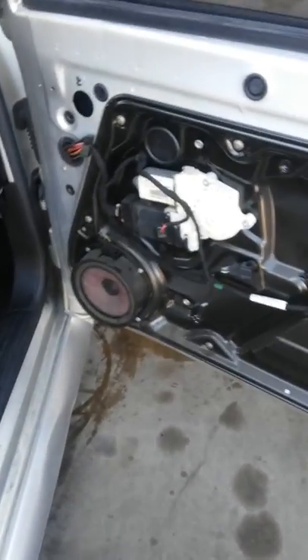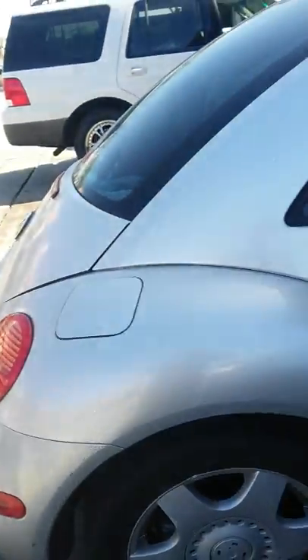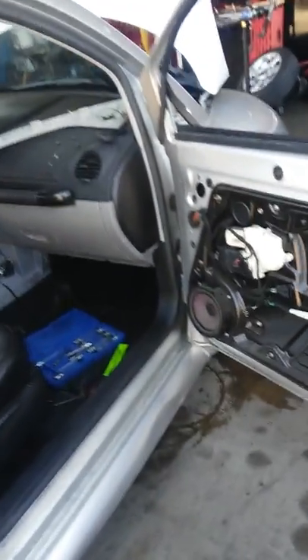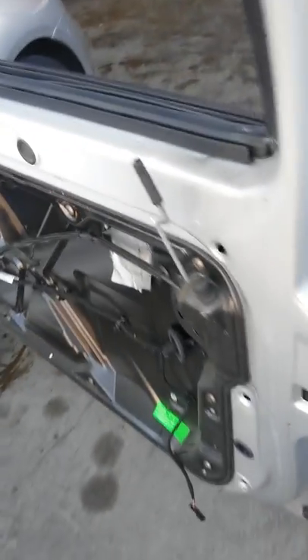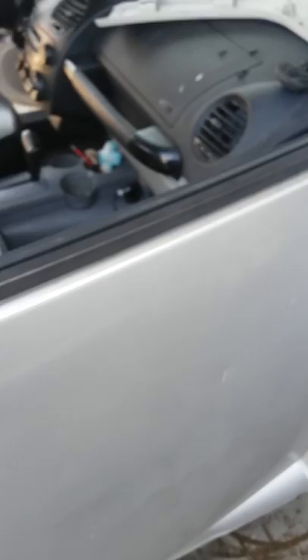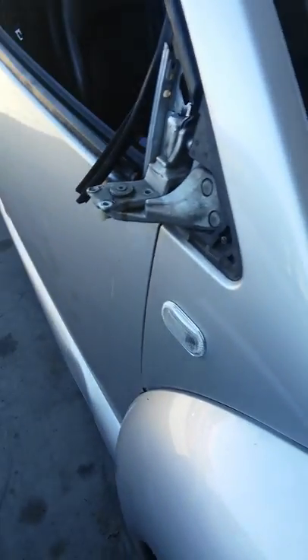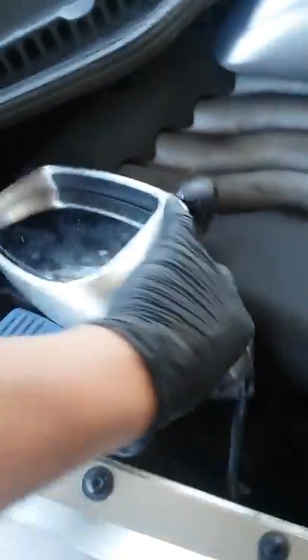Hey guys, welcome to YouTube. Today we're working on a 2000 Volkswagen Beetle 2.0. I decided to make this video because we don't have a lot of sources about this issue, which is the side mirror — a common failure or problem. As you guys can see, this is the broken one, which was attempted to be fixed.